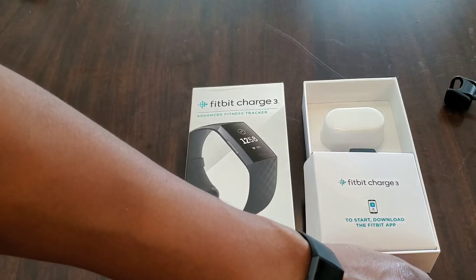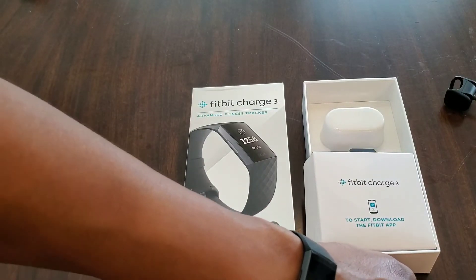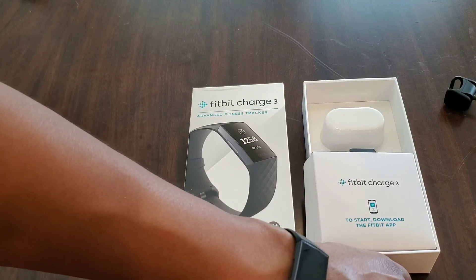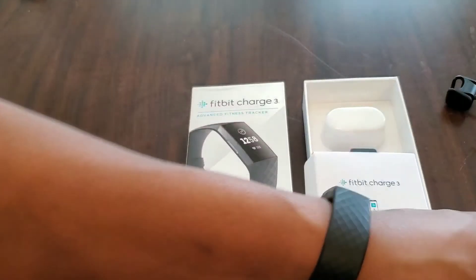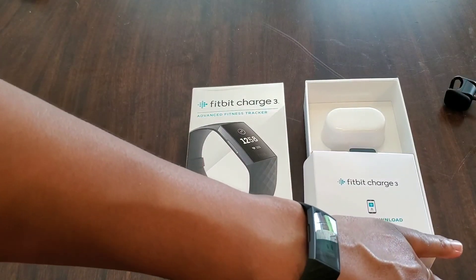Anyway, guys, once again thank you for watching this video. If you have any questions or comments, please leave them below. If you like this video, please hit the like button. If you want to see more reviews of tech like this Fitbit Charge 3, go ahead and subscribe to the channel. Thanks a lot, have a great day.